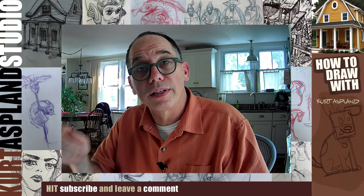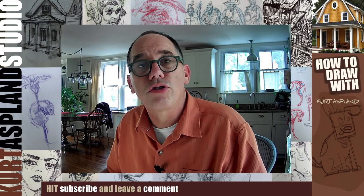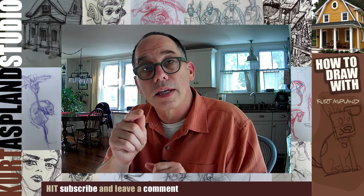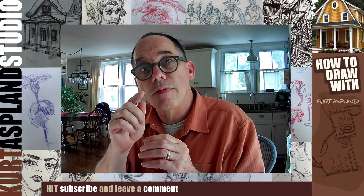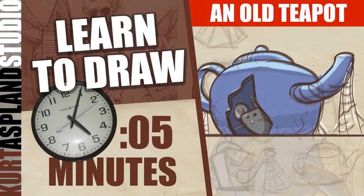Hi, my name is Curt Asplund and this is my studio. Today I'm going to show you how to draw an old teapot. This teapot has many cracks in it — it's blue, and one of the cracks fell out and we have a little creature that lives inside of our teapot. I think you're going to love it. Let's jump into the studio and get to drawing.